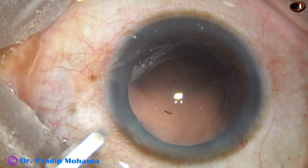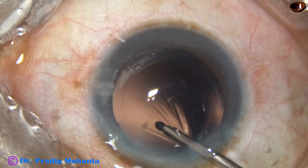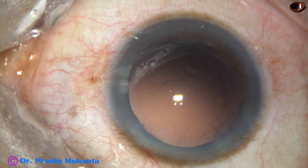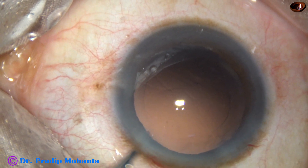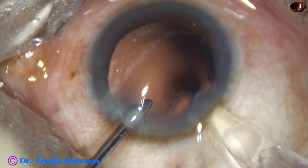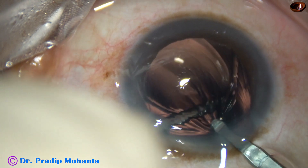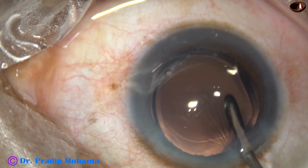And now, there are some lens fibers sticking to the posterior capsule. And this is hydropolish, using the irrigating jet of fluid for polishing of the posterior capsule. Now, this is hydroimplantation of a monofocal foldable intraocular lens. The leading haptic goes into the capsular bag and the trailing haptic is pressed into the capsular bag by the left-hand instrument.